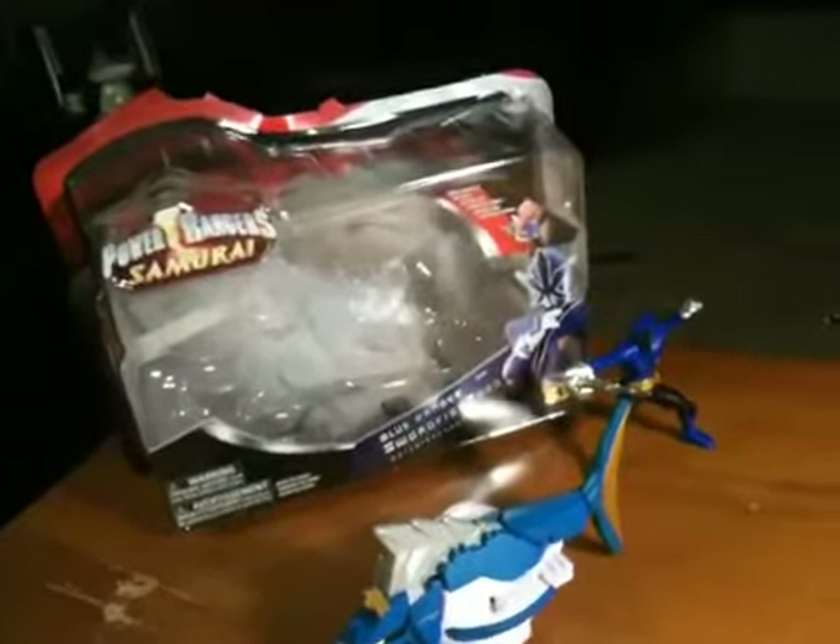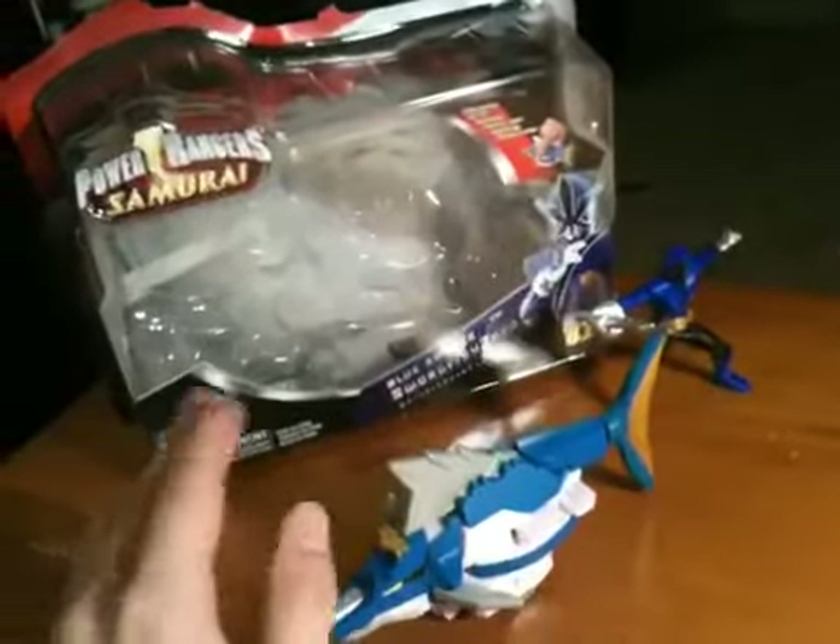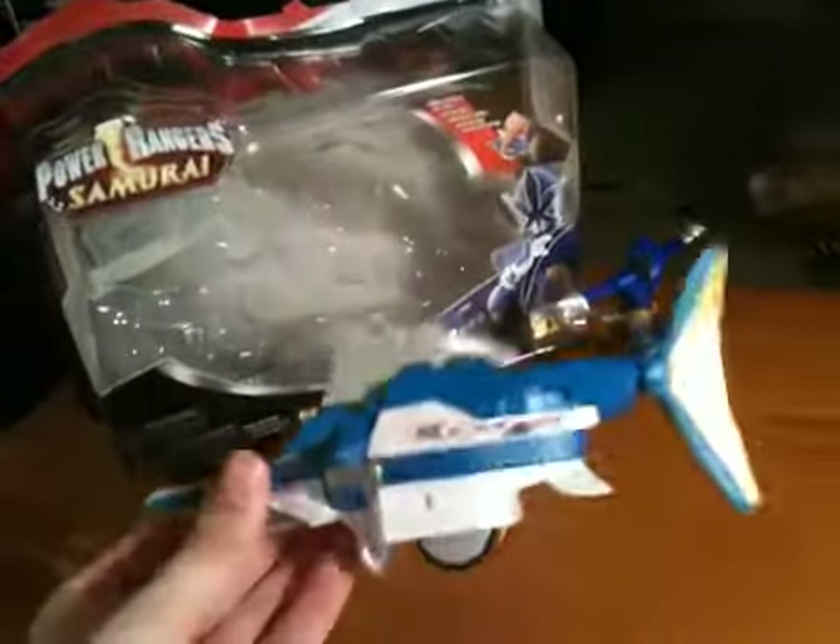Hey guys, this is Akir back with another review. This is like my eighth take because I keep messing up. This is the Power Rangers Samurai Swordfish Zord, or as the package calls it, the Blue Ranger Swordfish Zord Water.